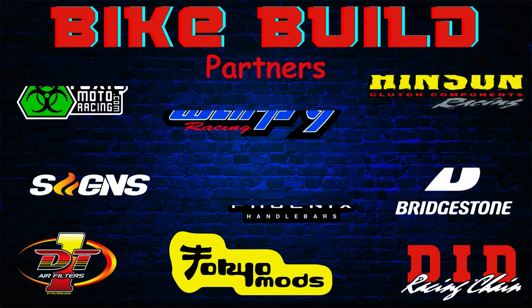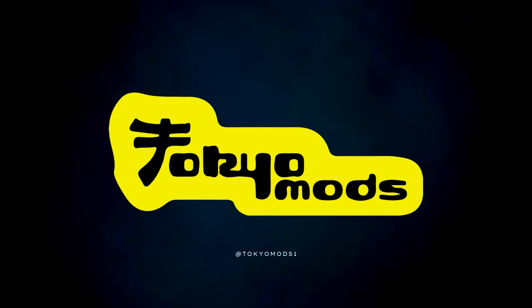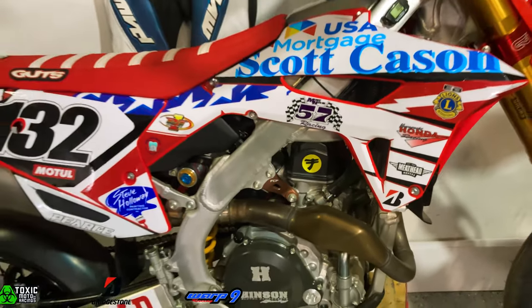Big shout out to all the partners of this bike build — without them this project would not be possible. Big thanks to Tokyo Mods for sponsoring today's video and building our motor. Do you want your 450 to be an absolute rocket ship? Then send your motor to Tokyo Mods.